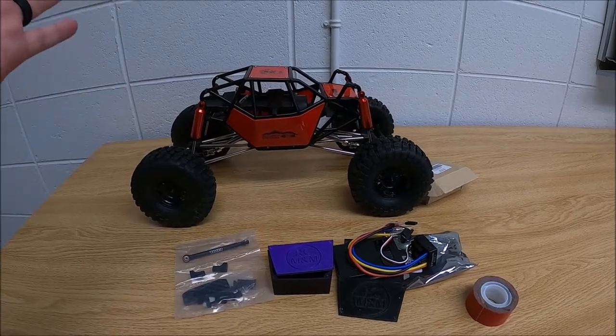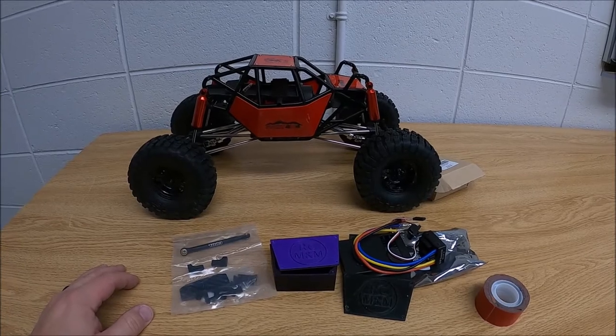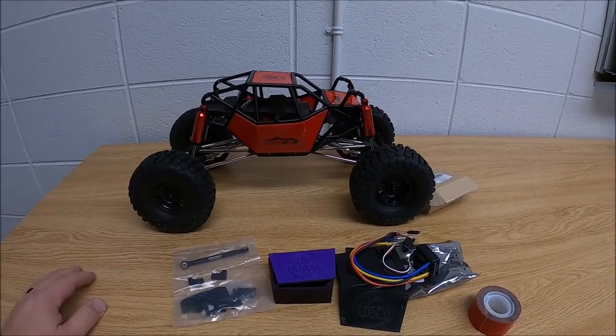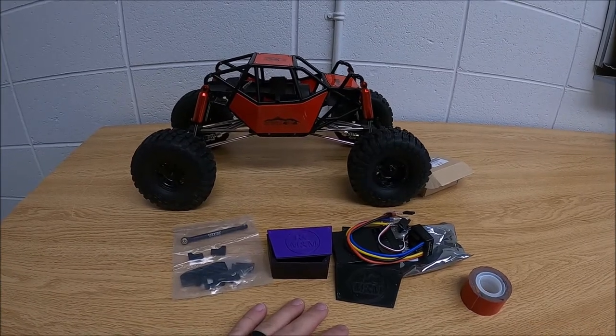Welcome back to the show guys, I'm your host Mike. Thanks for tuning in again. We're going to continue on with the Injora rock bouncer — I've gotten all the parts together and I'm going to start putting this thing together.